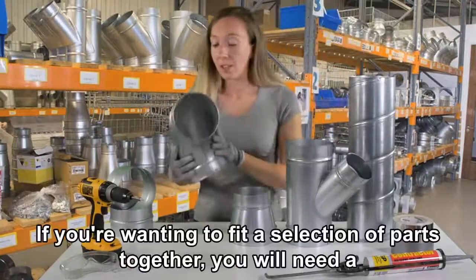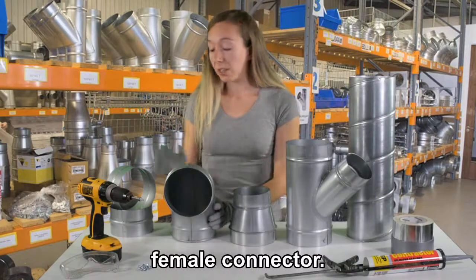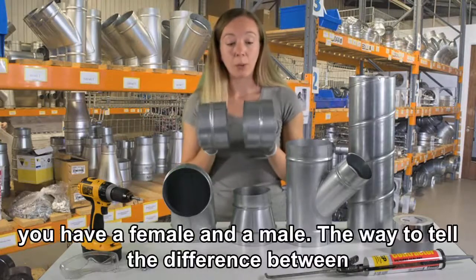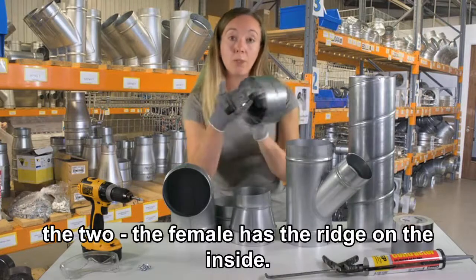If you're wanting to fit a selection of parts together, you will need a female connector. The female connector is the same size as the spiral. You do have two connectors — a female and a male. The way to tell the difference between the two: the female has the ridge on the inside.